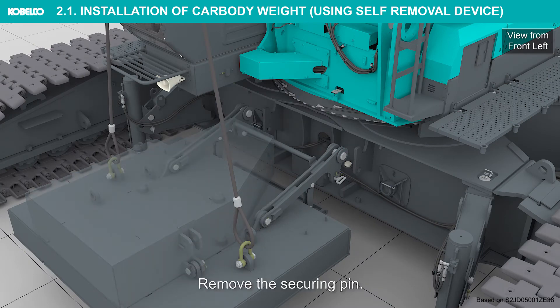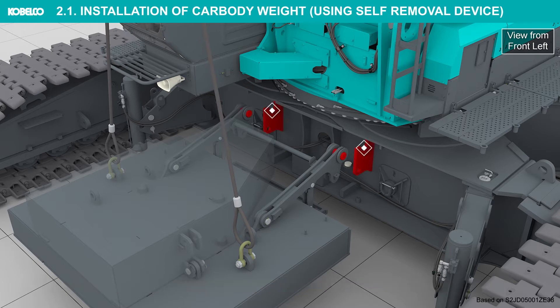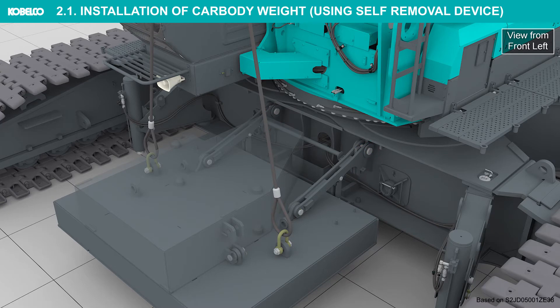Do not enter under the weight or stand between the weight and surrounding objects. Remove the securing pin. Lower and rest the car body weight to the car body side hanging bracket.